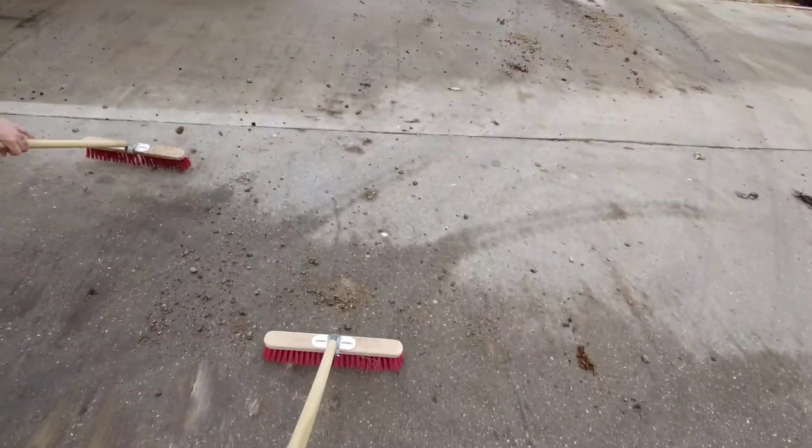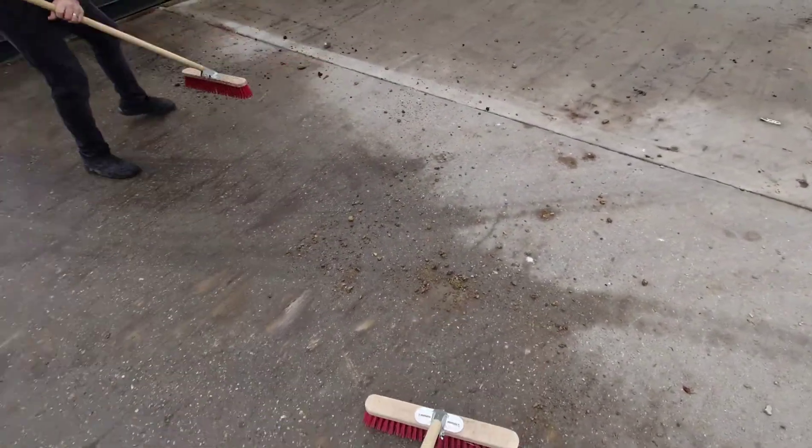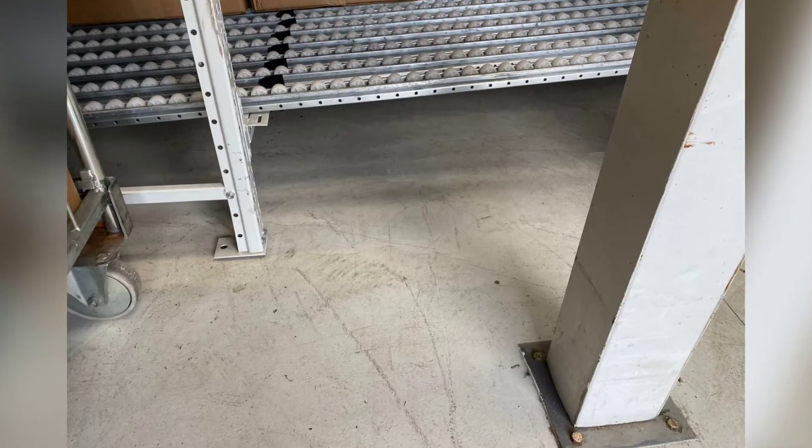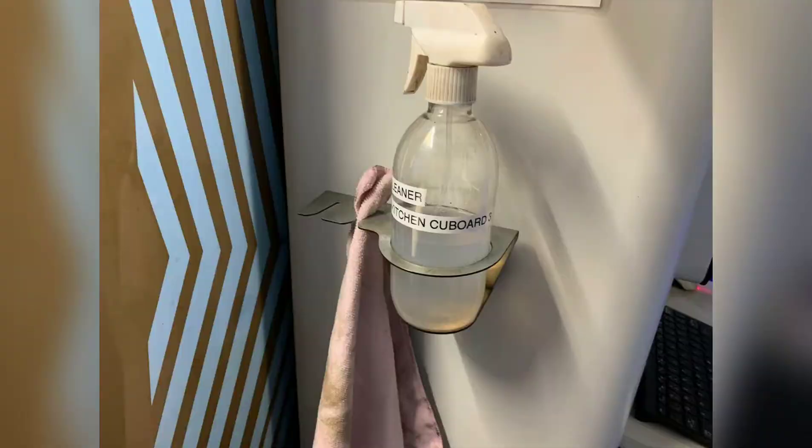Great job to switching team 1 — swept the yard very well and marked it with before and after, fixing what bugged them. Bits left over from the rack install are now removed and a quick clean done. Great job.